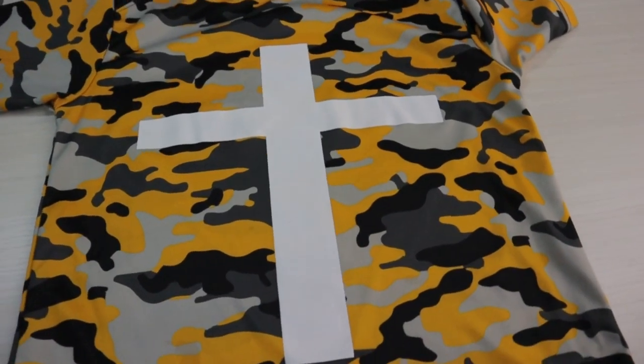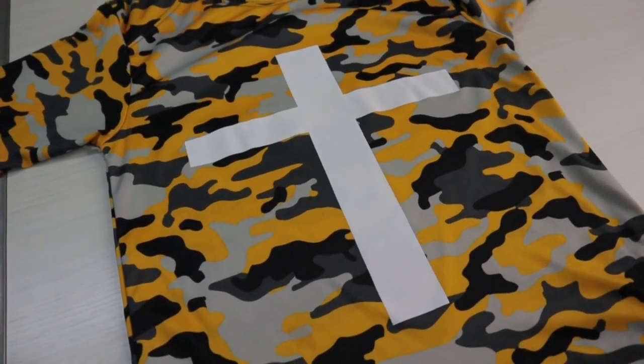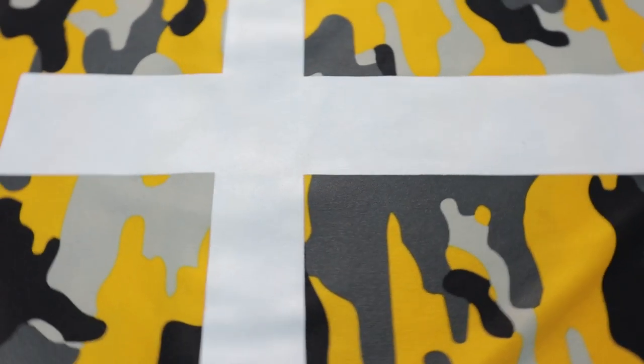Okay, so here we are a day later. I just saw the print — amazing. It did not dye migrate. Check it out — it came out real nice. The white came out soft, no dye migration, no problem.